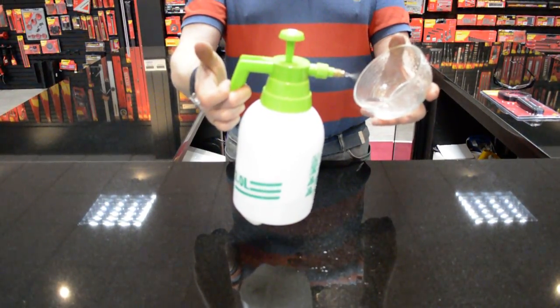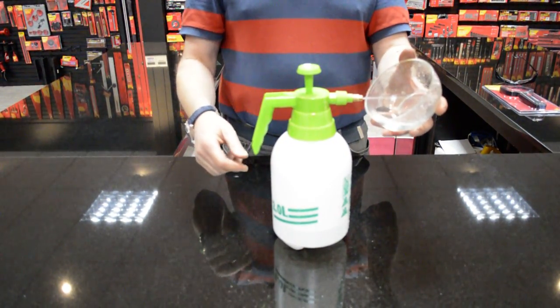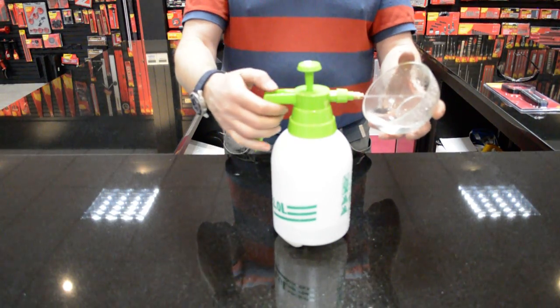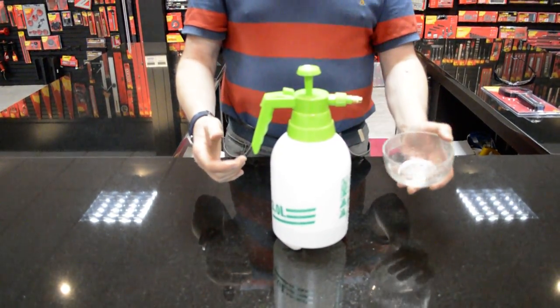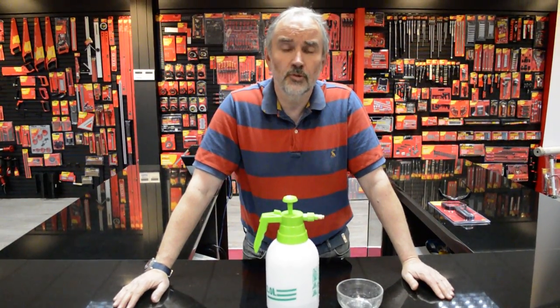So here you can see I'm just spraying out now and I can vary to a fine jet. Hope that helps. Any other questions, please go to ramtechdiy.com and we'll be pleased to answer them.